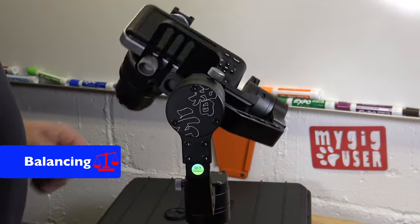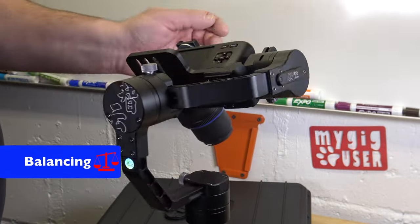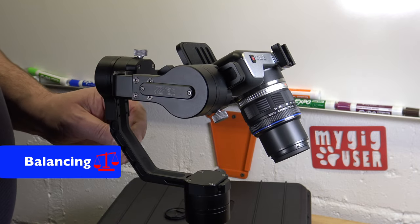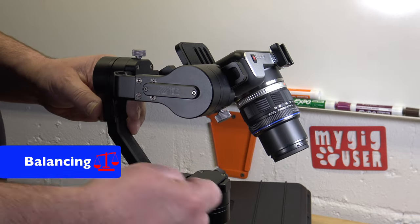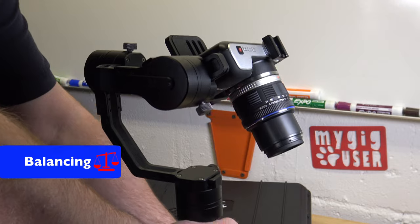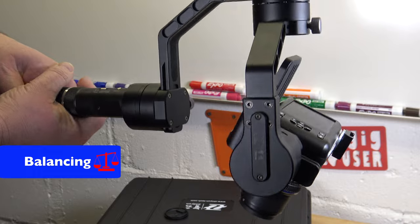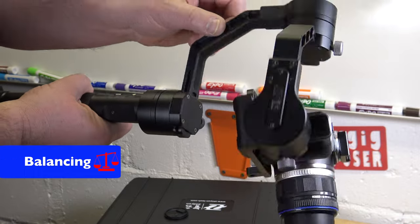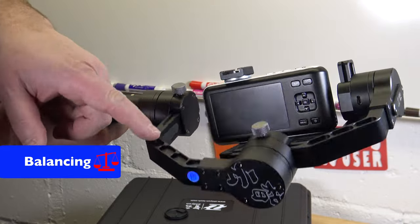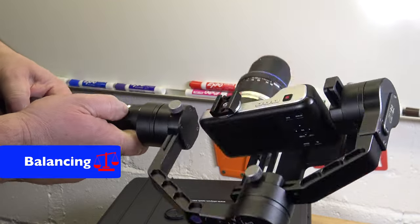I think this is good enough for me. The camera is not the heaviest and the motor is strong. So the last step now would be the last motor, and for that you have to hold it at a 90-degree angle. We have to take this off the tripod. Then here, that has to go at any angle — and it looks like it does already. That's pretty good.